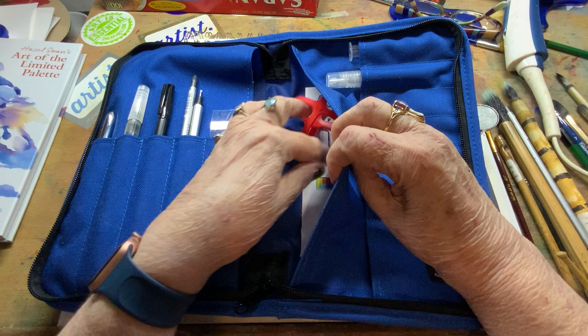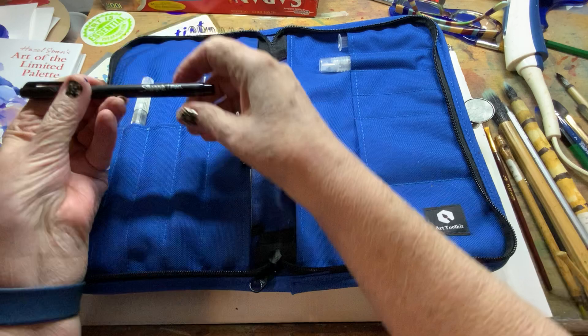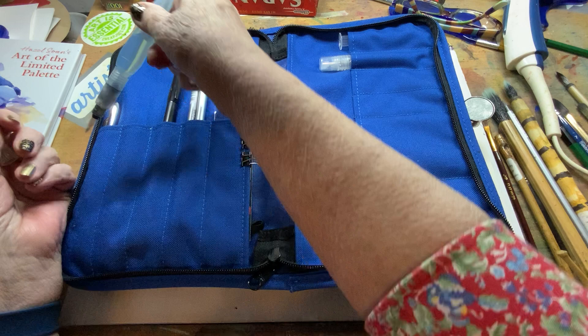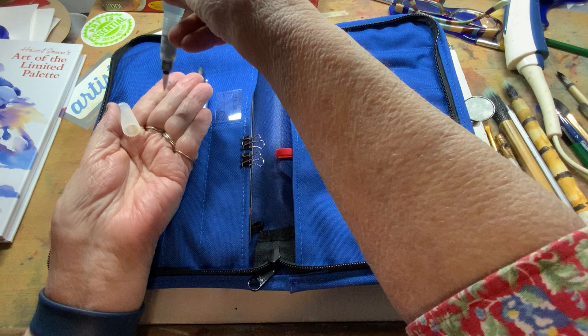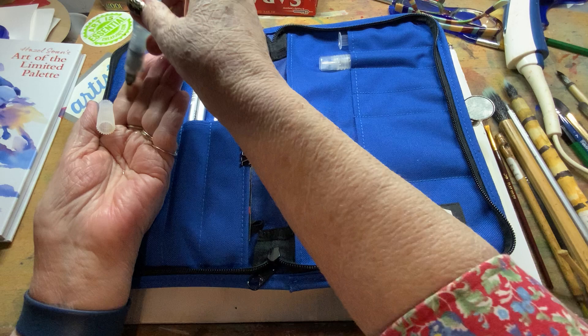It also comes with a little ruler and a black Sharpie pen. It comes with a water brush — it has a nice tip on it. I used this last night and it worked really well. You can just squeeze it and see the water drop out. Then you have that water on your page or in your palette, wherever you need it as you go.